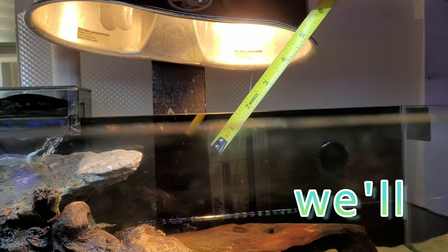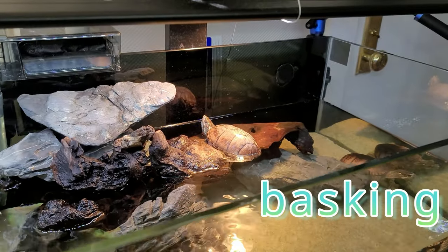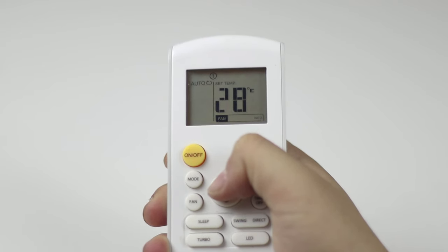Aim for about 10 inches and we'll start from there. From there it's all about finding that sweet spot where your turtle's basking area hits a toasty 90 to 95 degrees Fahrenheit. Just get a digital thermometer, put it on top of the basking area, and make sure you have 90 to 95 degrees Fahrenheit.